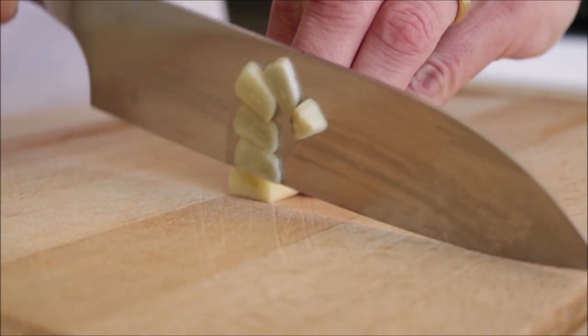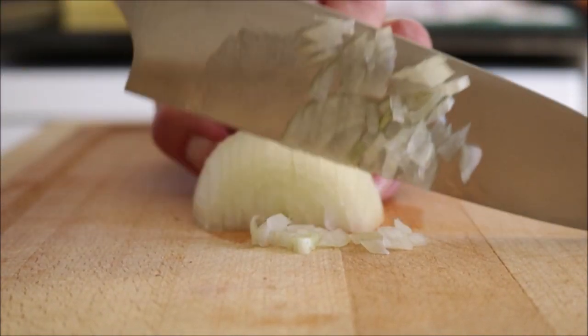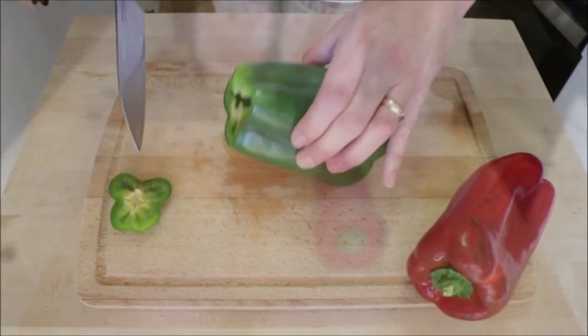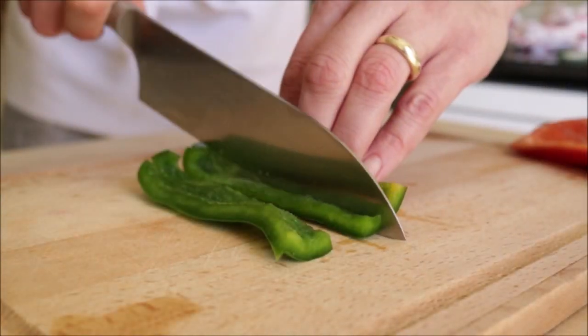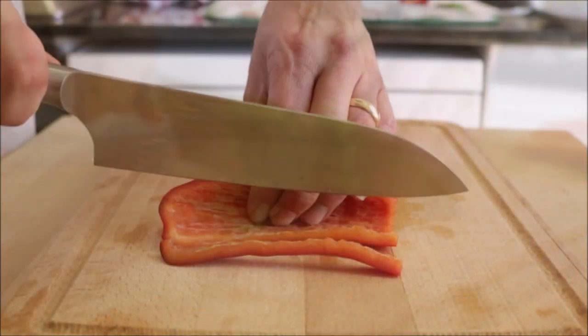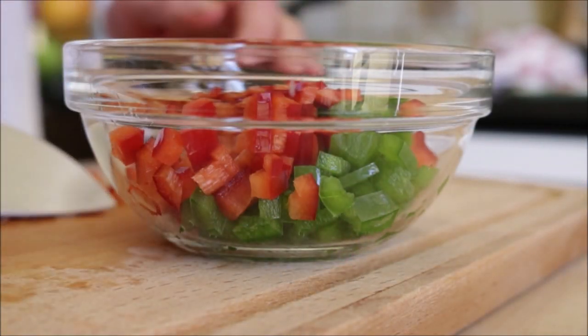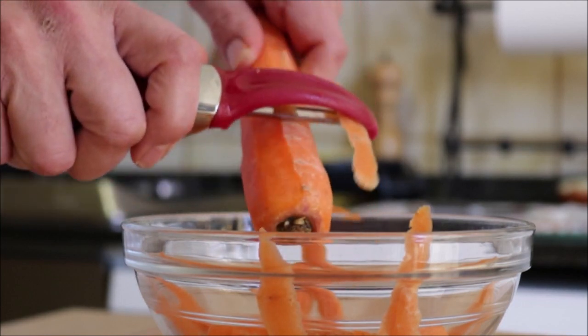We're going to begin by thinly slicing two cloves of garlic. Next, we're going to finely mince half of an onion. Grab a red bell pepper and a green bell pepper — make sure you wash them and pat them dry before we cut them. I'm going to use about a quarter of each bell pepper, cut each piece into thin strips and roughly chop it. As I'm cutting all my ingredients I like to add them into a bowl so I'm not overcrowding the cutting board. Next, grab one carrot, peel it, and cut it into thin slices.